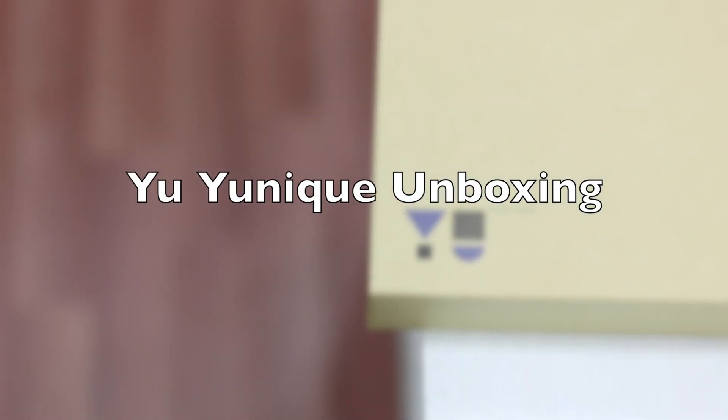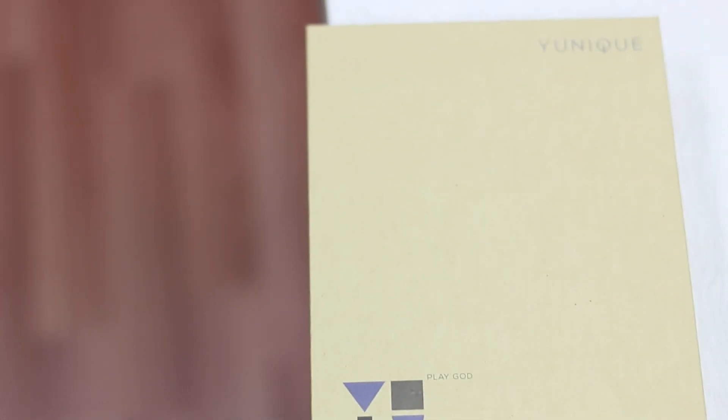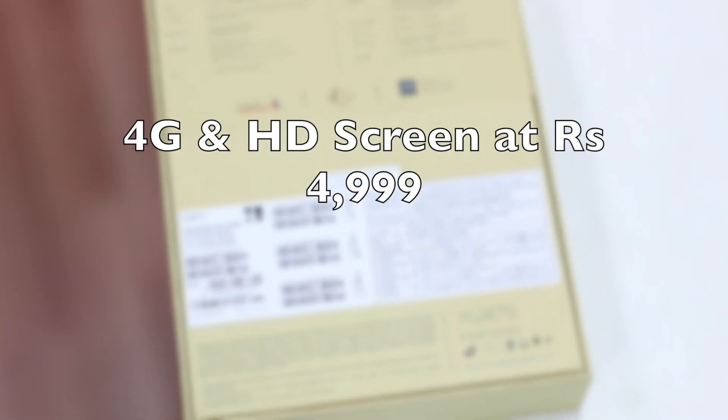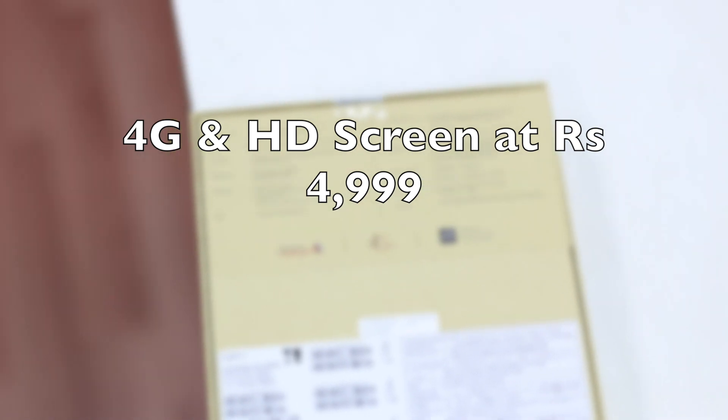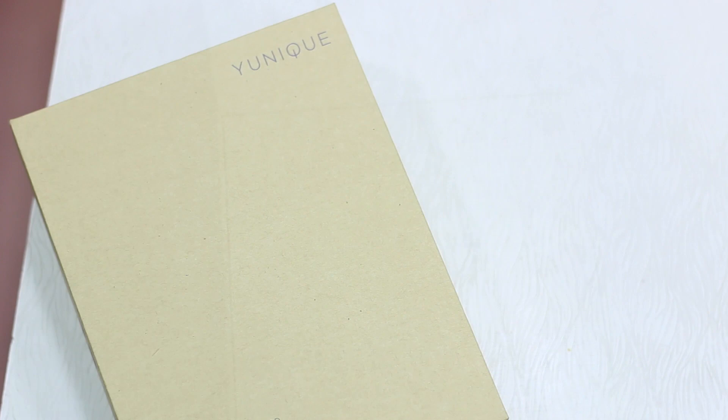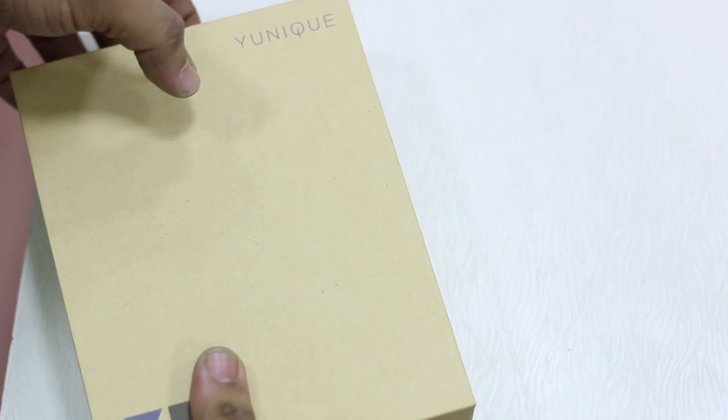Namaste guys, Ashish here and this is your unique unboxing. This product was launched by Yu, a division of Micromax, yesterday at a price of 4999, which is approximately $75. It comes with an HD screen and 4G support, which is the selling point of the phone. So let's begin the unboxing.